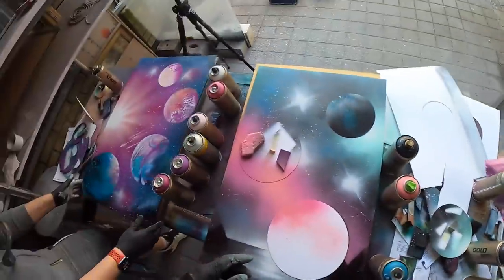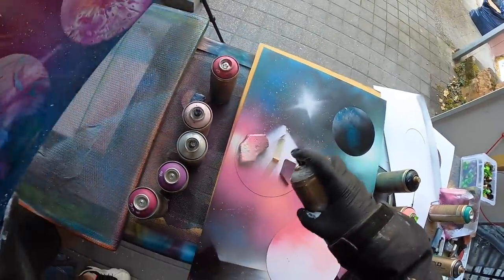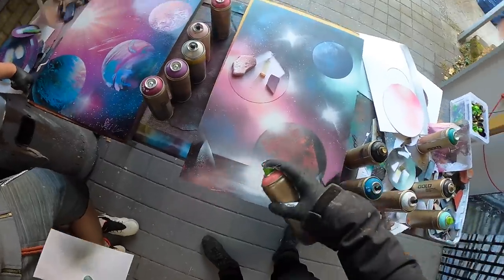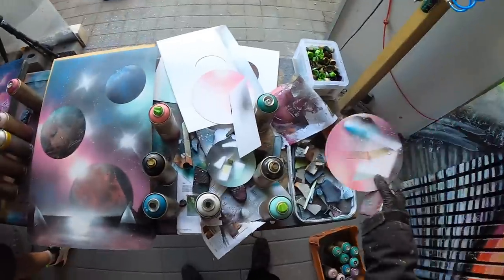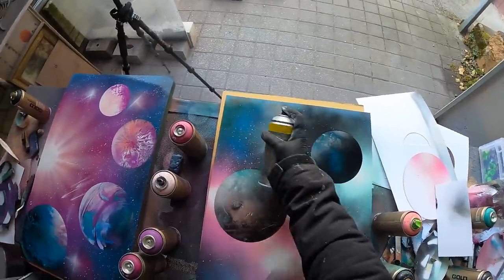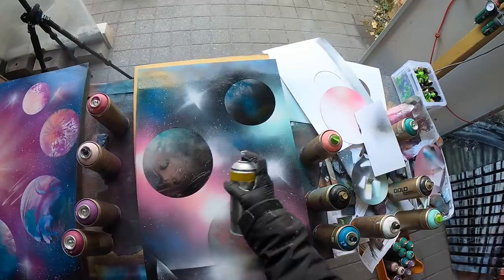Okay, some white — some last white. I'm done. Beautiful! The finished varnishing gives it that deepness and combines the colors together.